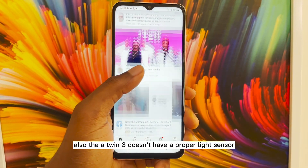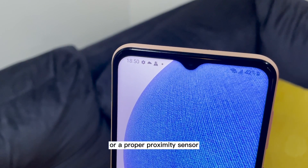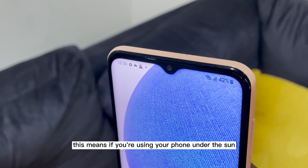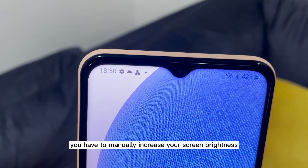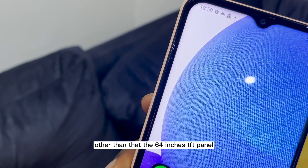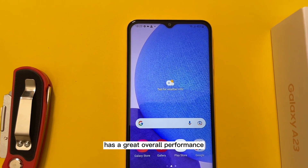The A23 doesn't have a proper light sensor or a proper proximity sensor. This means if you're using your phone under the sun, you have to manually increase your screen brightness. Other than that, the 6.4 inch TFT panel has a great overall performance.